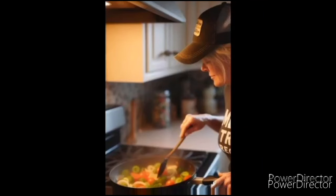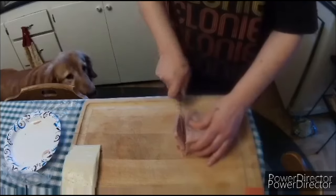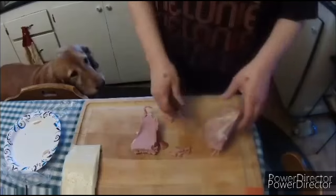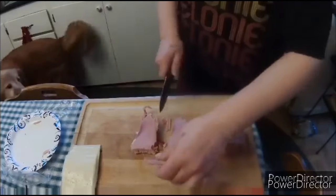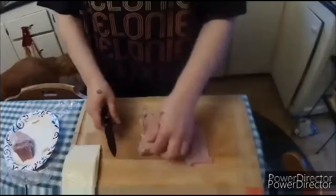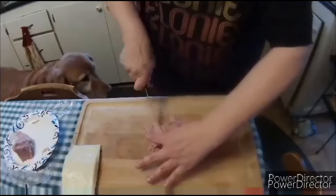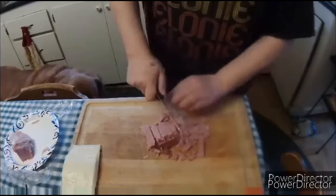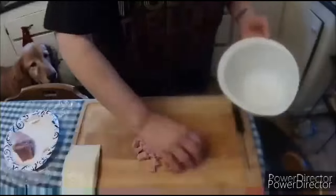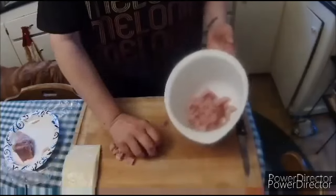Hi everyone, thanks for joining me. This is Melanie from Melanie Tries Recipes, and today I'm doing something a little bit different. I'm giving my dog some treats with some of this ham — still working through the Easter ham, we had so much left over.